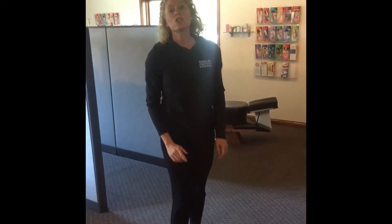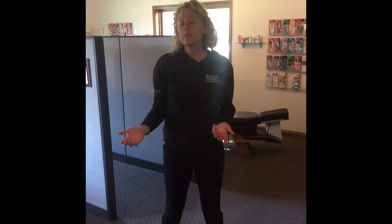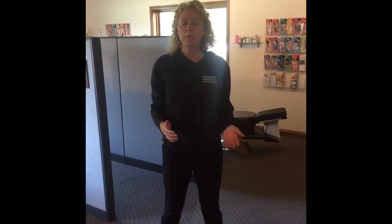You can hold that stretch for 10 seconds and you can do that stretch three times a day on both sides of the body.